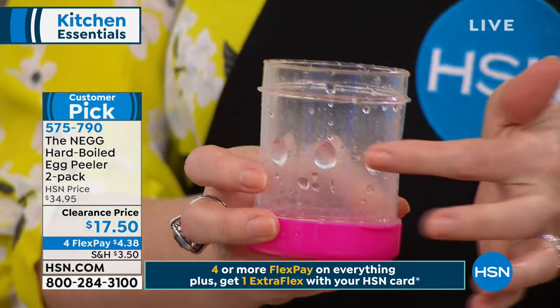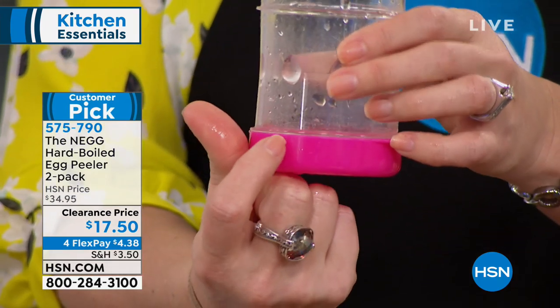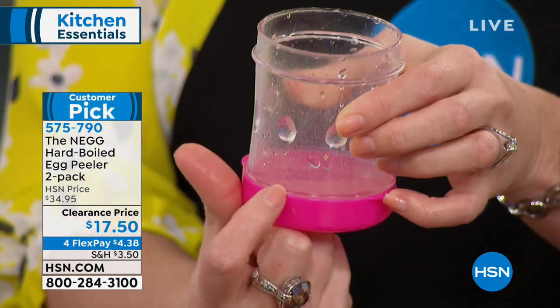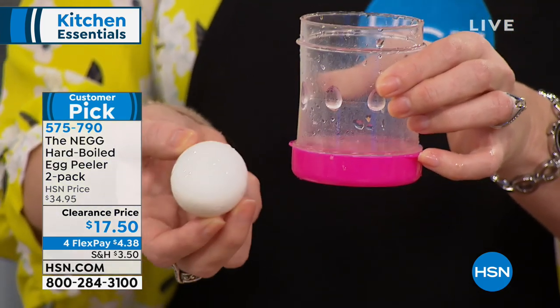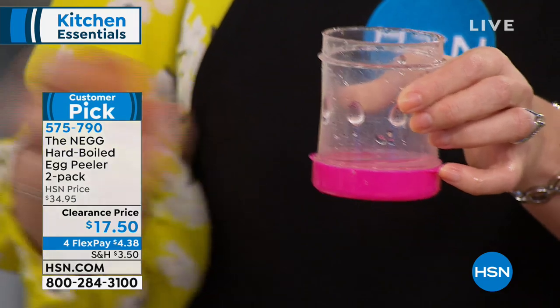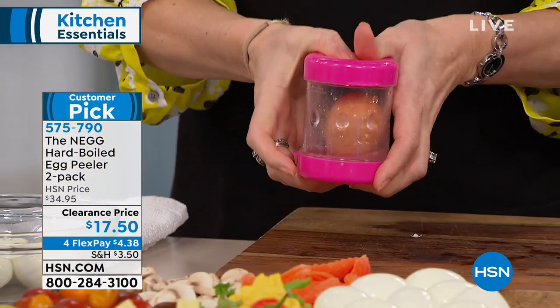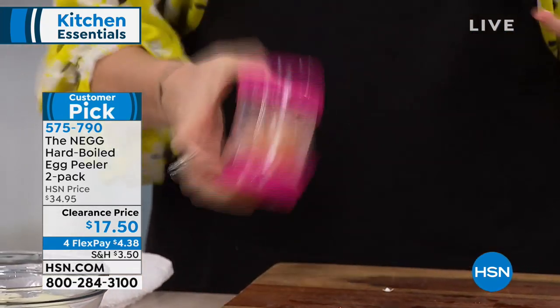Maybe you want to keep one and take one to the office. All you do is fill it with water just to the little edge of the cap — about a quarter cup. Then you take your chilled hard-boiled egg — any egg will do, dark or light — as long as it's a little bit chilled. Pop it on the inside, snap it closed. It's literally just water and an egg, then you start to shake for about five seconds.